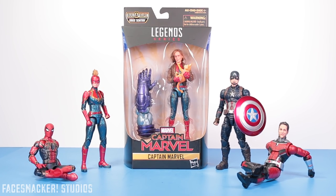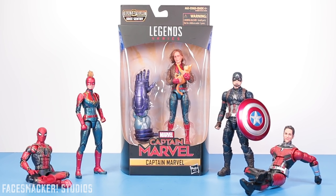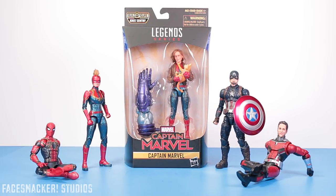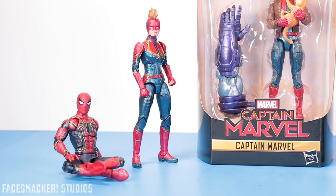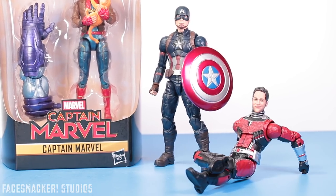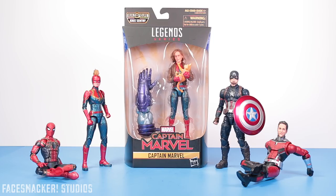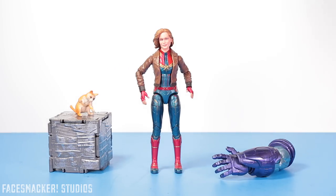Back with another Captain Marvel review. As promised, here is the bomber jacket Captain Marvel Legends with cat. The other figures should be showing up real soon, so more Captain Marvel reviews are still incoming. Let's take this channel higher, further, and faster and get this review started.